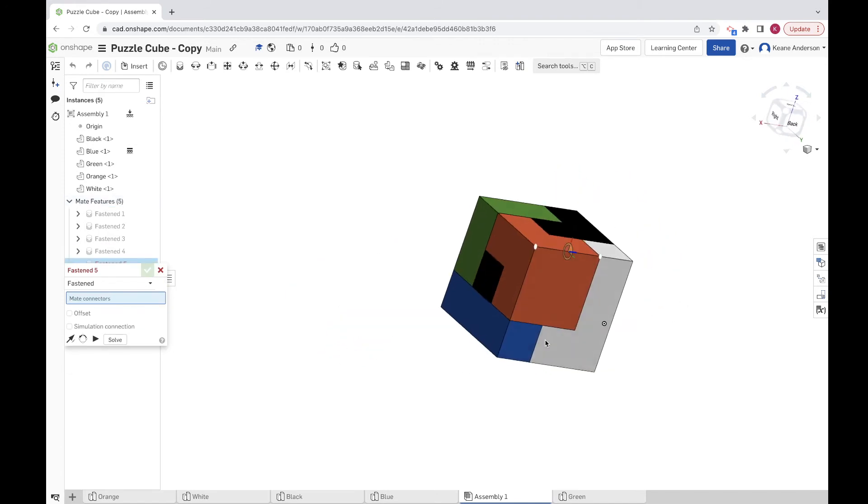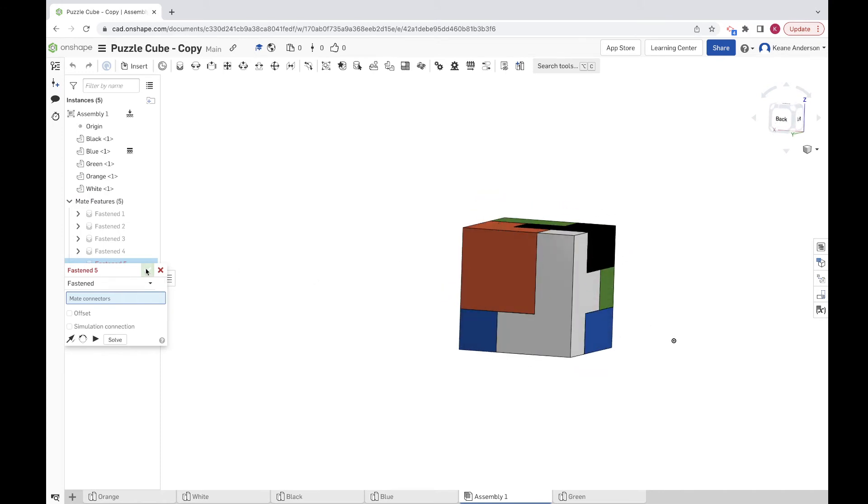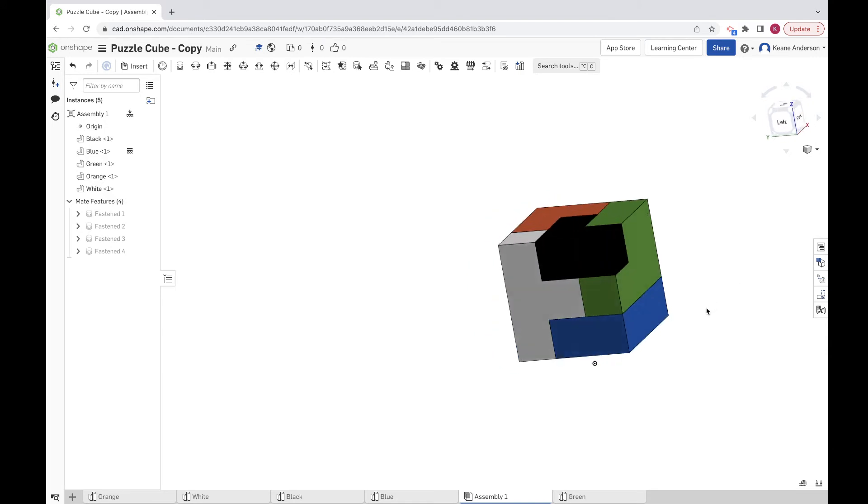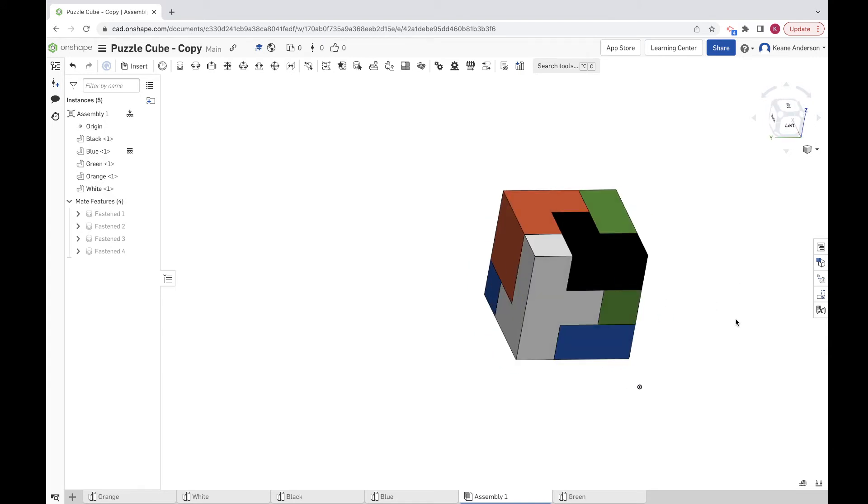The assembly is fully done. We've got four fastened mates and one piece fixed as the base, so we have no more degrees of freedom left. If you pull on one piece, it doesn't move.